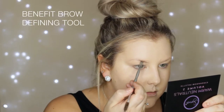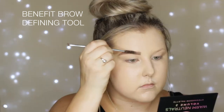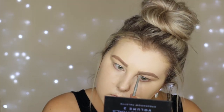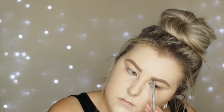When I want my brows to last through the heat, I love to use a pomade or cream product. I'm using the Benefit Kabrow on the Benefit Brow Defining Tool — it has a little spoolie on the end, so I just follow my natural shape, fill them in, and spoolie them through. Then I'm going in with the brow powder from Benefit, which is called the Browzings. I find this just helps it last even longer.